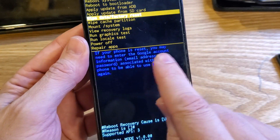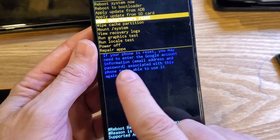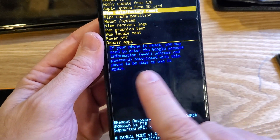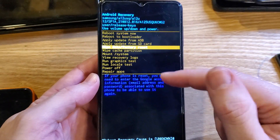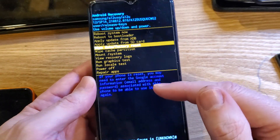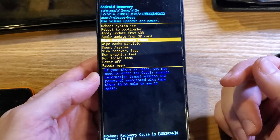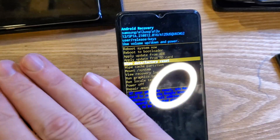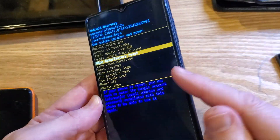This is important too: if your phone is reset, you may need to enter the Google account information — email address and password associated with this phone — to be able to use it again. If you've set up Find My Device security or set up the phone with your Google information, you will 100% still need your Google information. We're only erasing this screen lock.